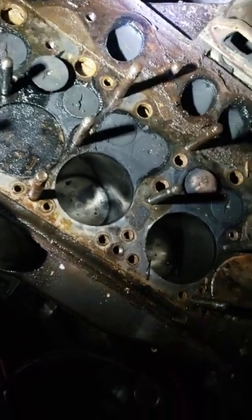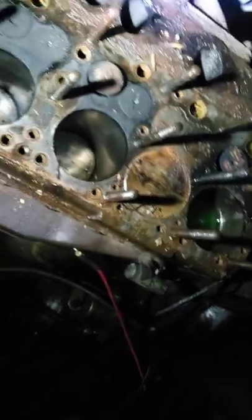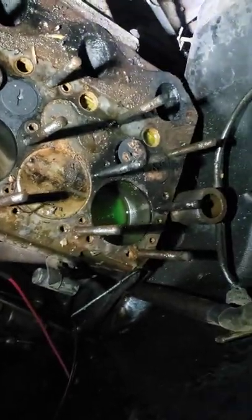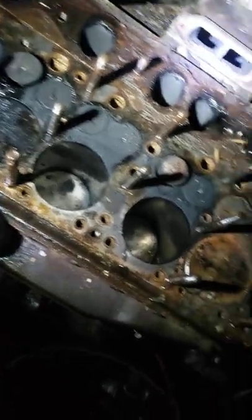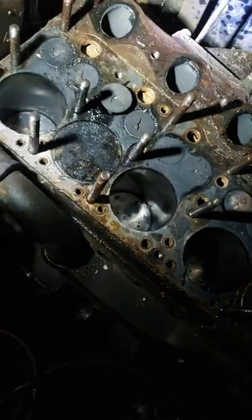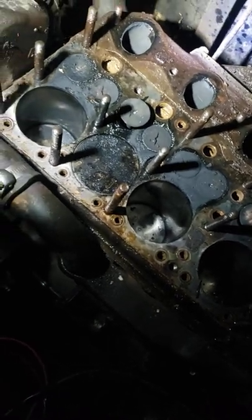I'm pretty sure I've got a valve problem. I'm going to keep working on seeing which of these valves sticks open or doesn't close, and then hopefully go from there. Hopefully I can just lube them up, grease them up, Marvel Mystery Oil them up — whatever — and get them moving freely again, then put the whole thing back together. My luck, that's probably not gonna happen, but whatever.